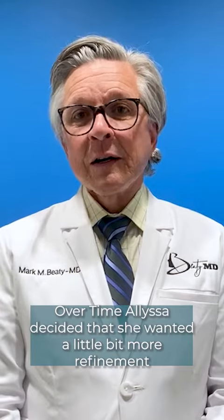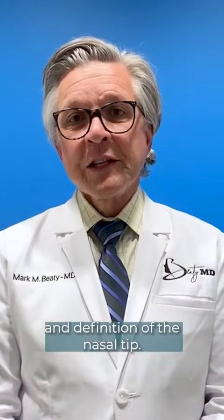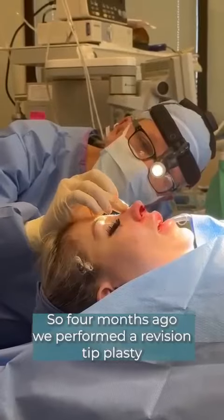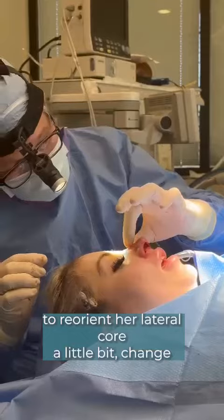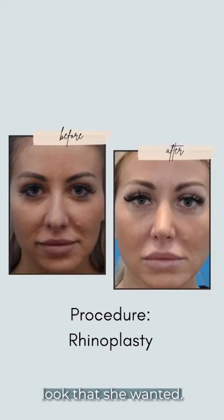Over time, Alyssa decided that she wanted a little bit more refinement and definition at the nasal tip. So four months ago we performed a revision tip plasty to reorient her lateral crura a little bit, change the shadow lines of her nasal tip, and get her the final look that she wanted.